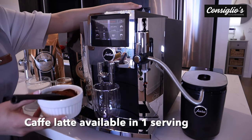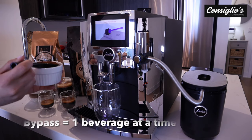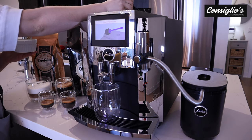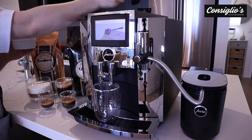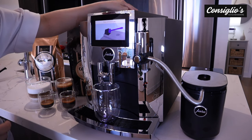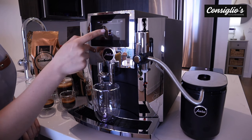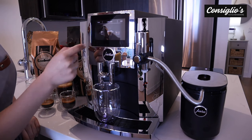Next, we're going to be making a cafe latte. I have my decaffeinated pre-ground here. I'm going to put one scoop into the bypass chute — that is sensor regulated. Now I'm going to go into the carousel and choose my cafe latte, which is the next beverage I'm going to be enjoying.